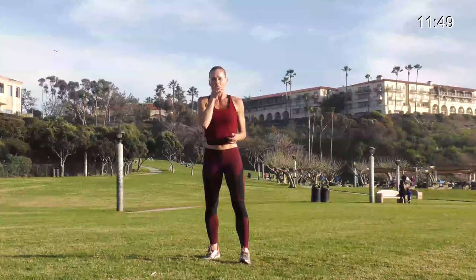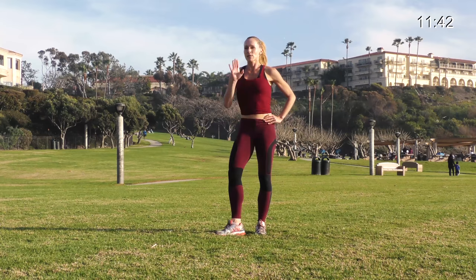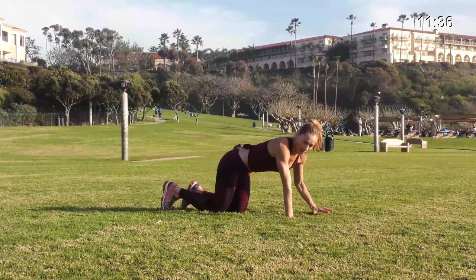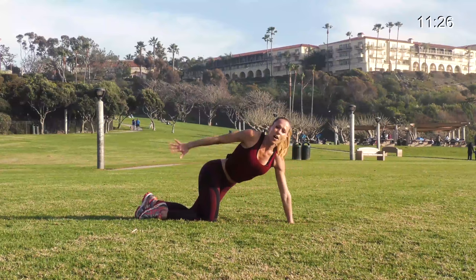Halfway there — walk it out, shake it out, breathe. I'm gonna show you the next two exercises. The next one is a swimming pushup: we're gonna stay on one side in a plank, swim one arm and do a pushup as you land. More advanced, try to make it a flow so it's not two distinct moves. That's our first one.